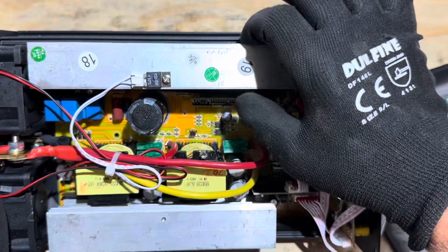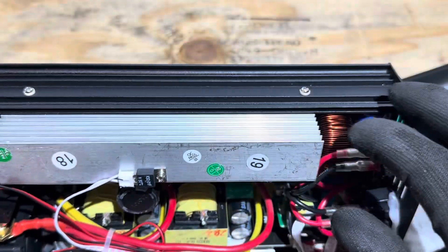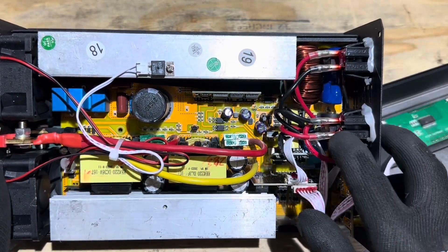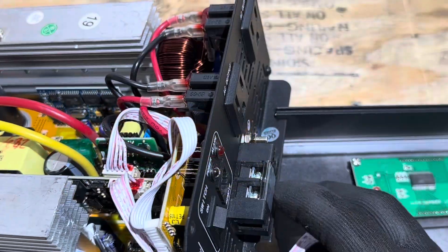I also like that the actual heat sinks are anchored into the board and into the side of the case — not just sitting on the FET bridge. Very rigid; nothing is going to vibrate or come loose. There are adhesives throughout to keep components from rattling, so this should be a pretty tough inverter long-term.